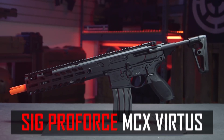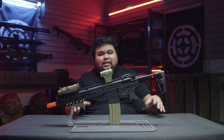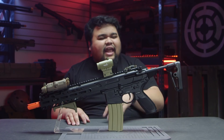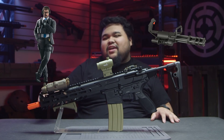The SIG Air ProForce MCX Virtus is retailed for $400 at airsoftgi.com. Now, $400 is a little bit pricey, but it's still more affordable than the 416A5, and it's VFC — what do you expect? It's high quality. You bring this out to the field and it's kind of a flex — not like a minigun flex, but more of like an adult, mature flex.